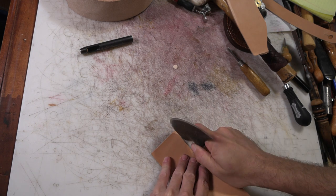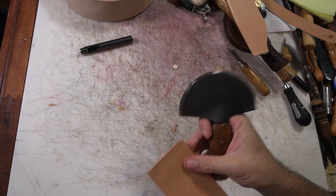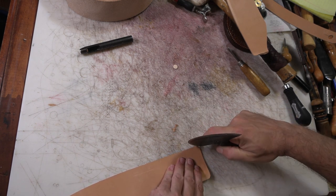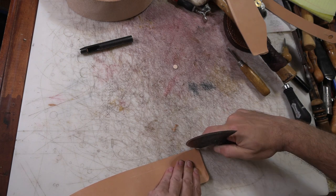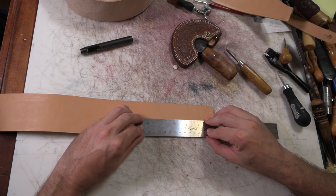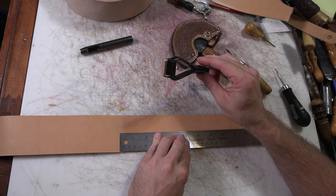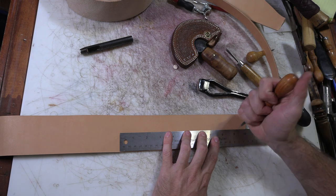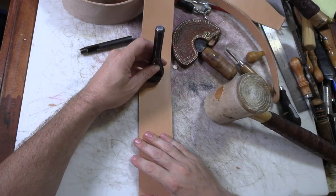I'm basically just going to round off the corners a bit - you can mark them to do this. And about every inch or so down the middle of the strap I'm going to punch an oblong hole that this smaller strap will go through.